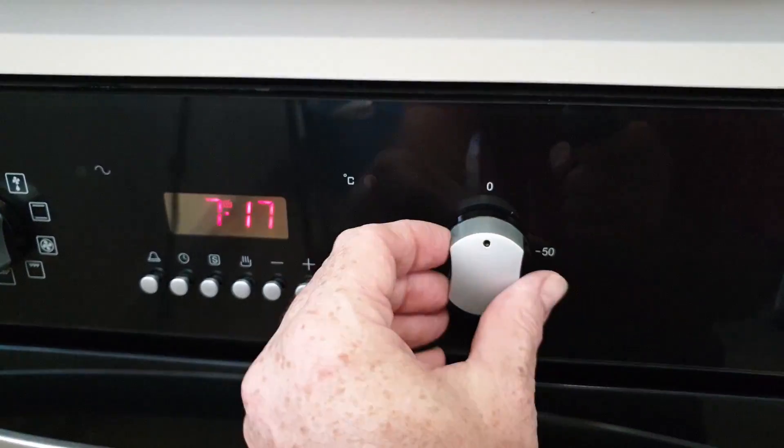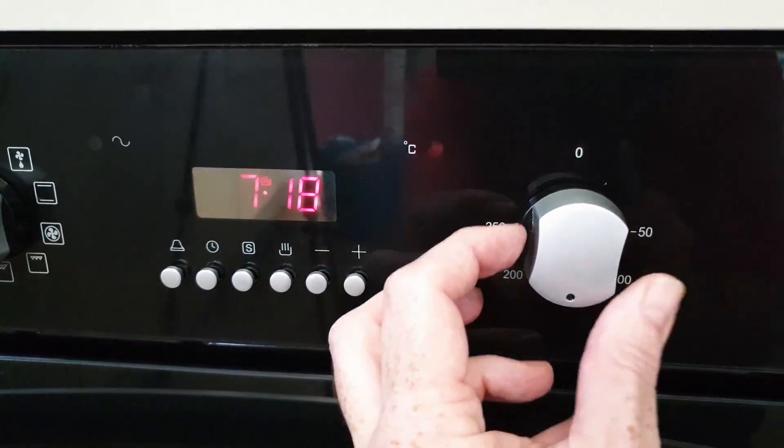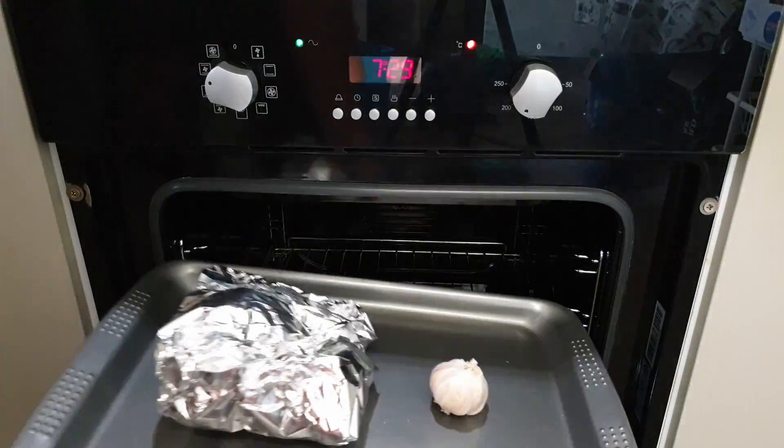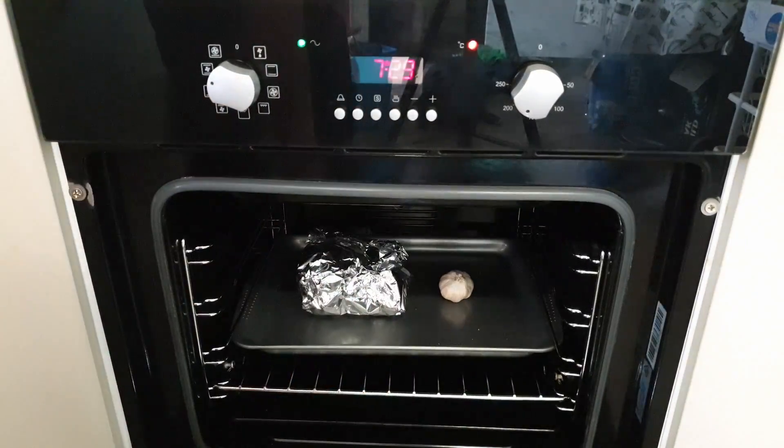As always I forgot to preheat the oven, so I turned it on to 180 degrees Celsius — around about 350 Fahrenheit — and let it warm up for a little while. Once it came up to temperature I just grabbed the tray and slotted it into the oven.